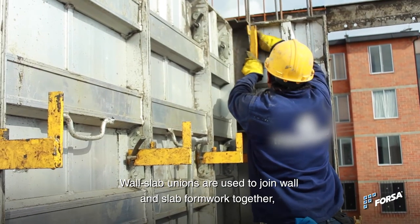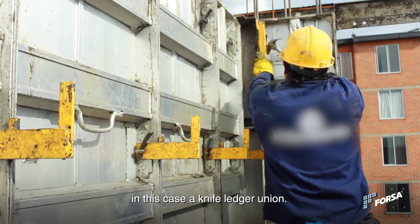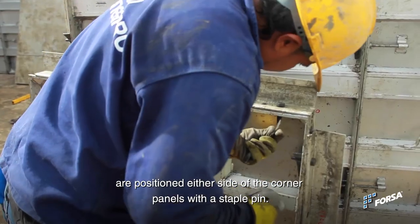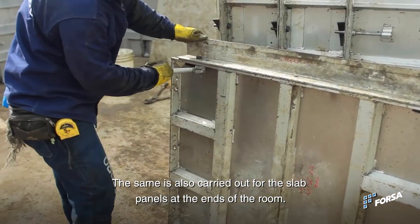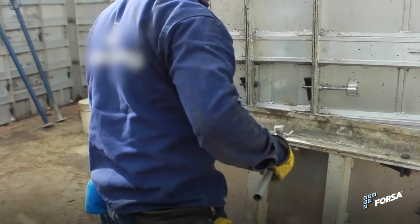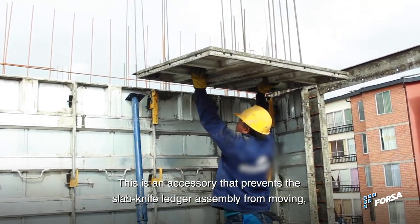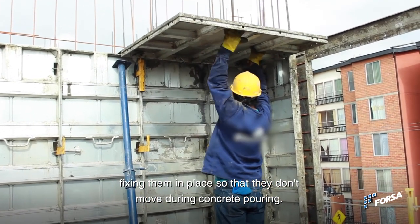Wall slab unions are used to join wall and slab formwork together, in this case a knife ledger union. To install them, the corresponding ledgers — with the relevant deductions for the inside corner cover — are positioned either side of the corner panels with a staple pin. The same is carried out for the slab panels at the ends of the room. Once the knife ledger has been attached to the slab panel, the wall formwork is assembled while the knife ledger bracket is installed. This is an accessory that prevents the slab knife ledger assembly from moving, fixing them in place so that they don't move during concrete pouring.